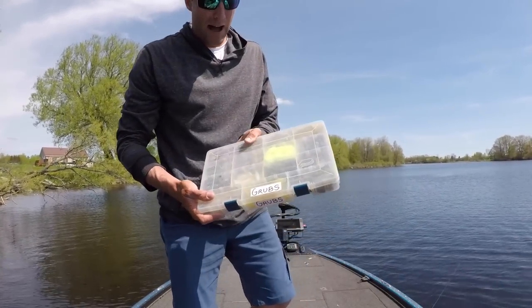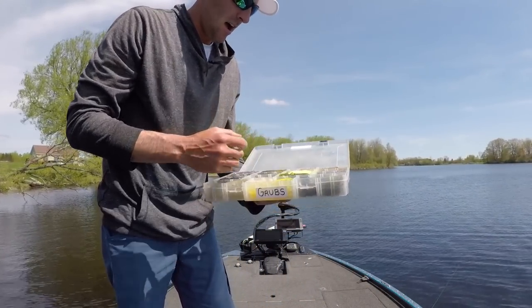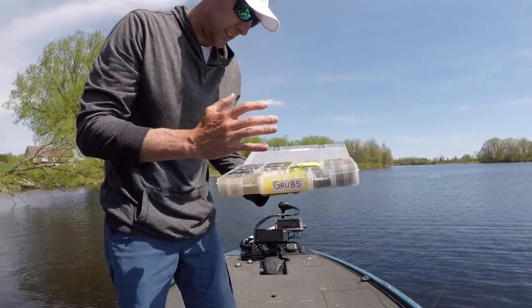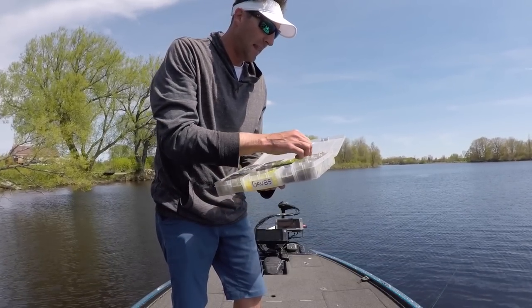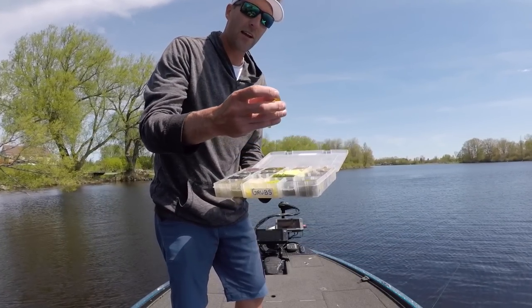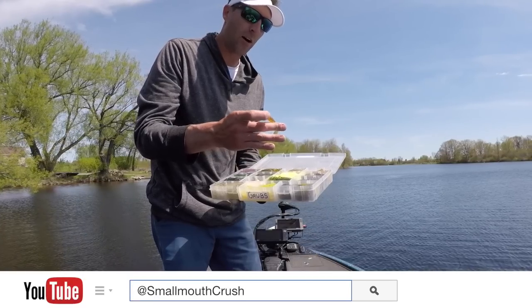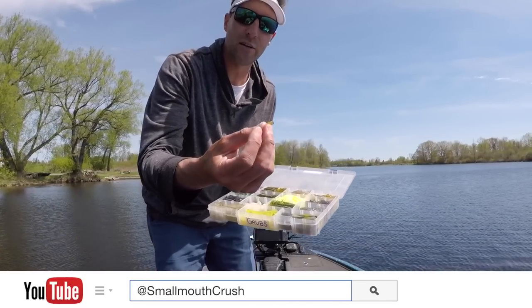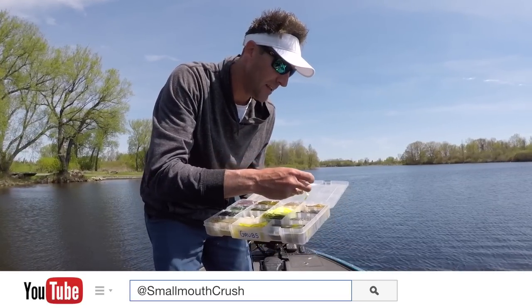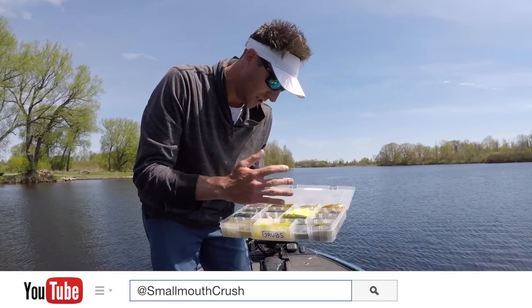This is my grub box and inside I have a variety of different grubs. Most of the time I also have a finesse grub box — I didn't bring it with me today — but I use a three or four inch grub. The grubs I use a lot are called Hypertail grubs, made by Get-Bit Baits. They have a little thumper on the back that gives a bit more added vibration to the grub itself.